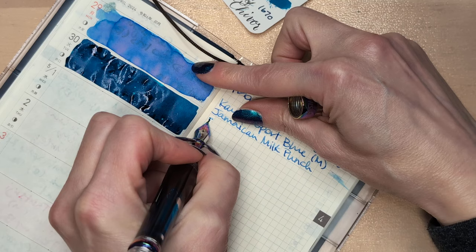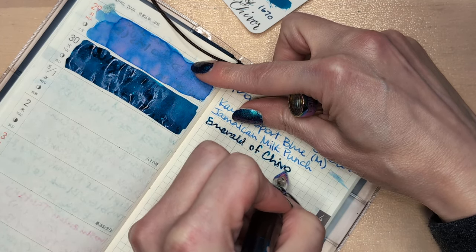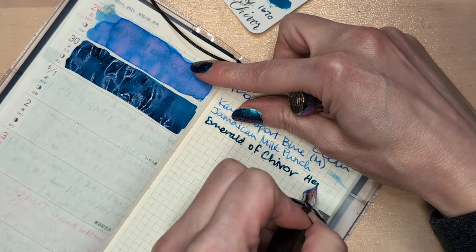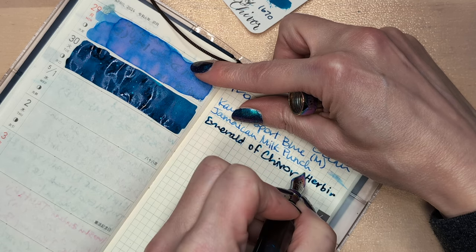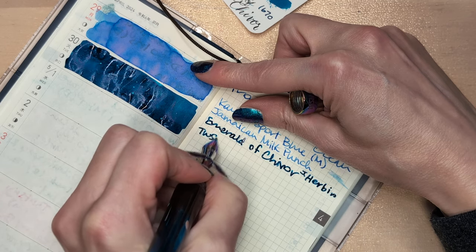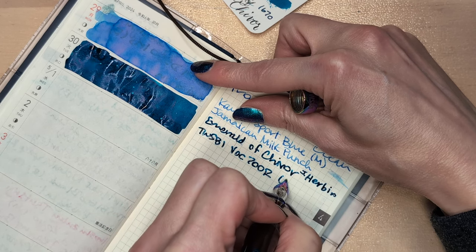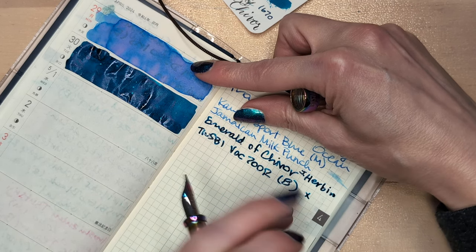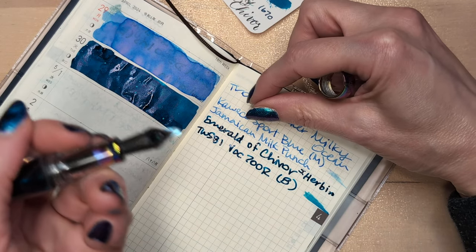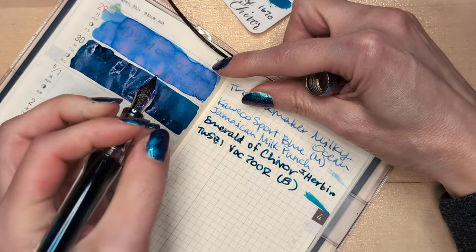Today we have Emerald of Chavor — or, I think this is actually J. Herbin. Who knows? TWSBI VAC 700R with a broad nib. This is like... butter across a hot pan. I don't know what this is like.